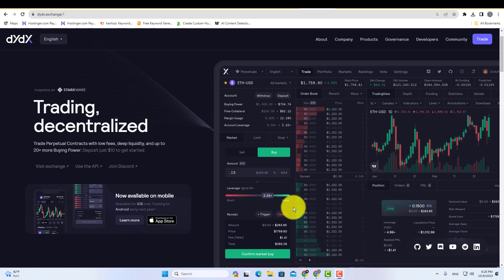In this short tutorial, you will learn how to connect your Metamask wallet to DYDX. So, if you want to trade on DYDX and you want to connect your Metamask wallet, follow these steps.